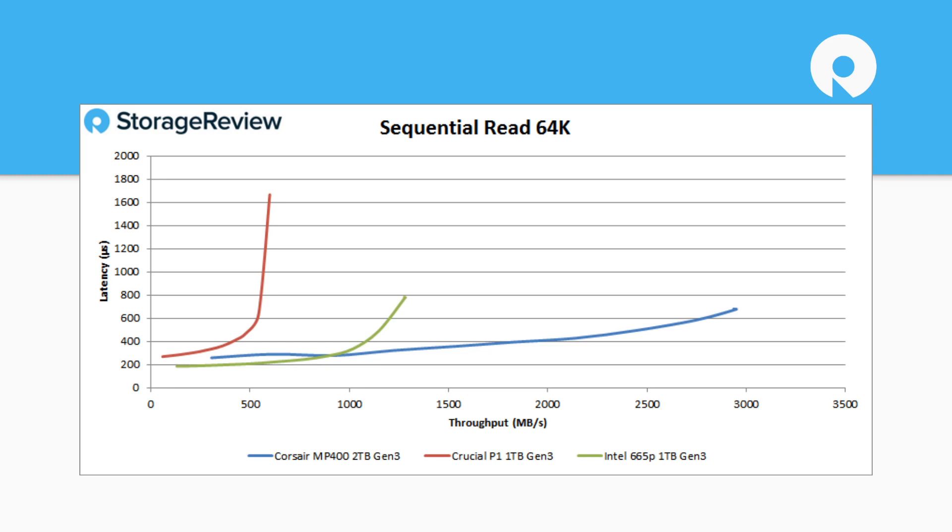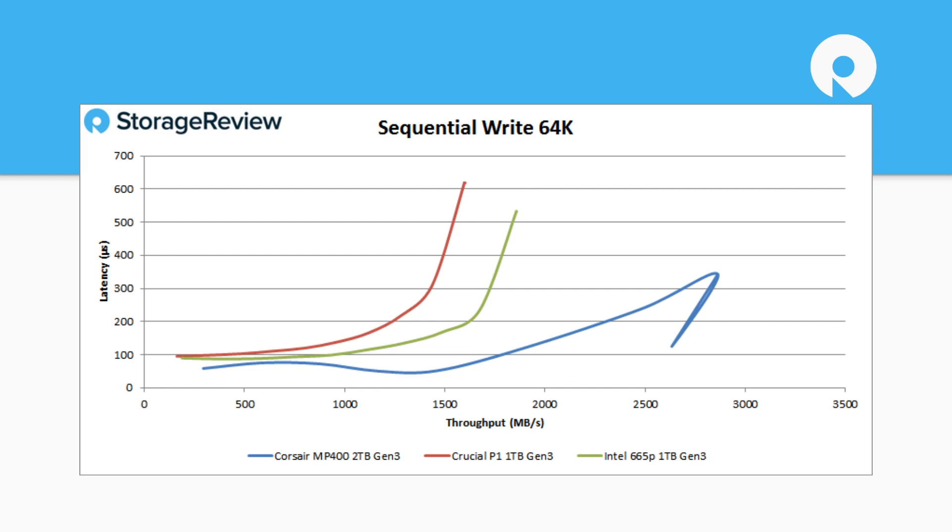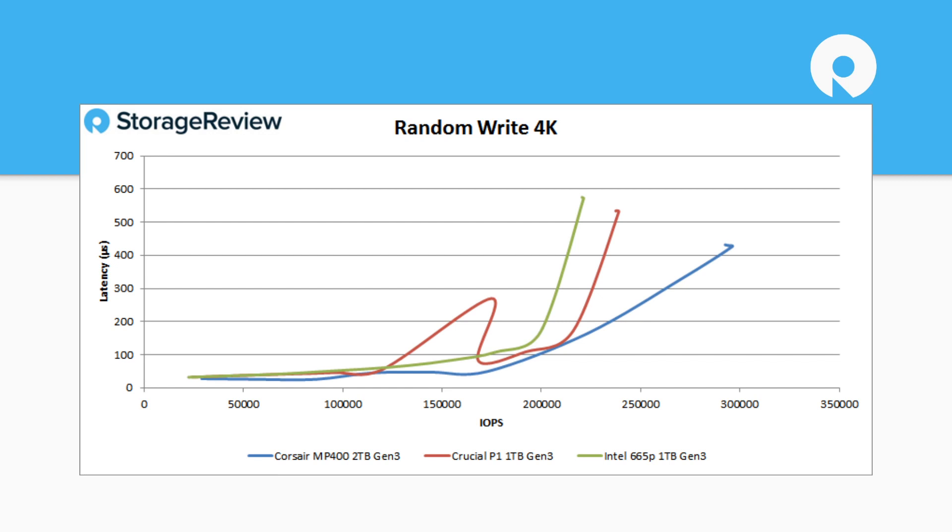On the random read side it comes in middle of the pack, topping at around 350,000 IOPS — and it gives the P1 a little competition at the end. On sequential write, it offers the lowest latency and biggest sequential write bandwidth number, though at the end we start seeing a bit of the sporadic QLC performance, which is expected given how these drives operate. Random 4K write comes in at around 30,000 IOPS.